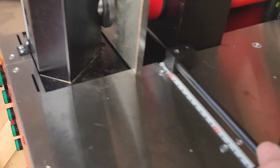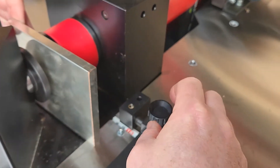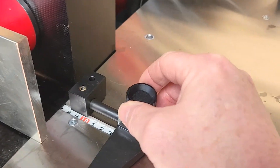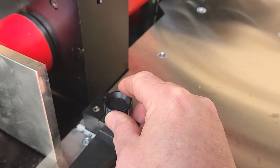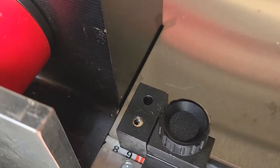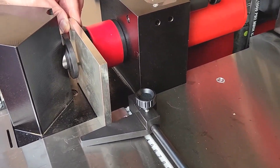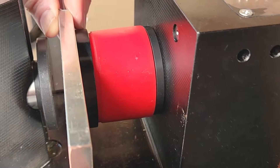You'll also notice that it's got a length stop. So if you want to punch in a certain distance from the edge — say 100mm — then you would set your punch there at 100mm and away you go. Bring the bus bar up and punch like that.